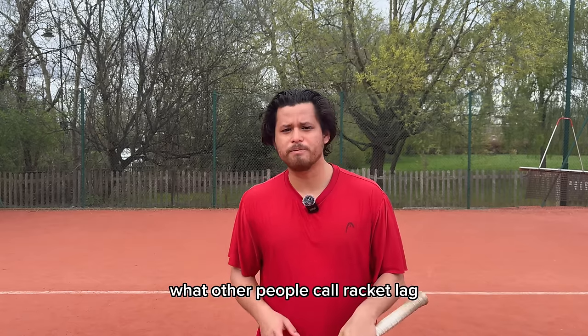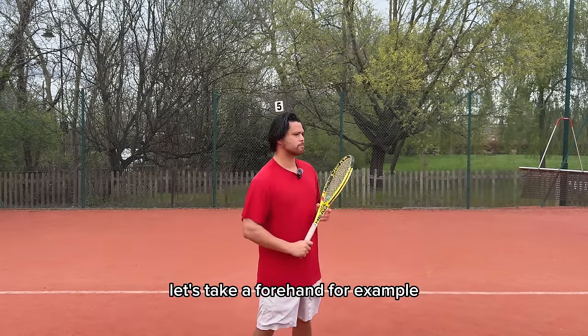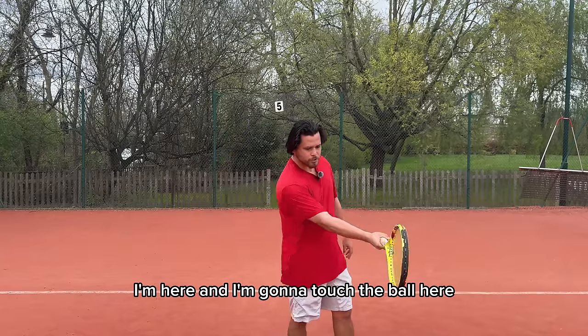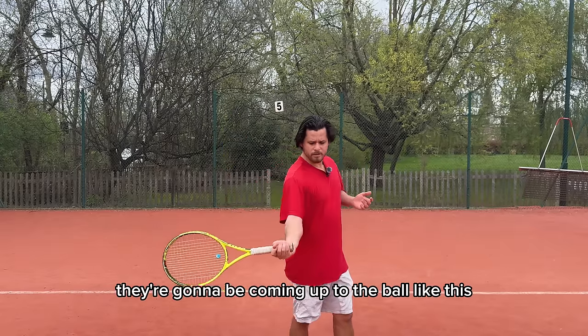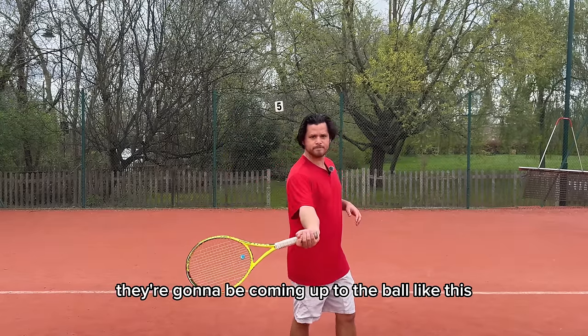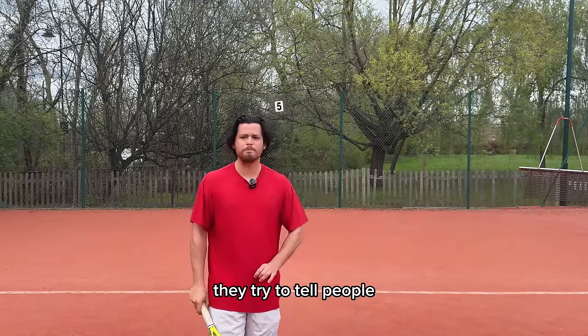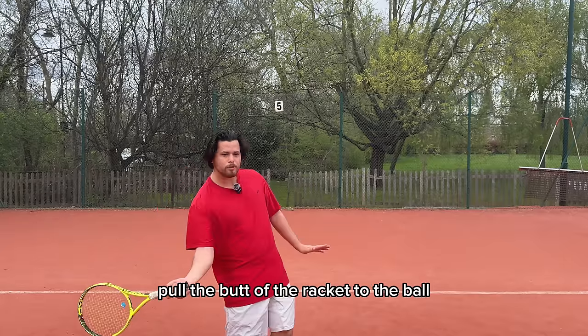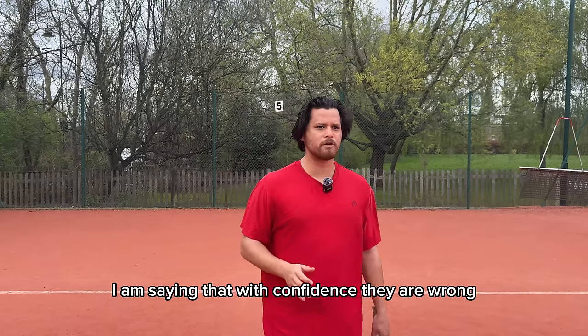This is where you see what other people call racket lag come into play. Let's take a forehand, for example. I'm here and I'm going to touch the ball here. You will see most good players coming up to the ball like this. But people don't understand it — they take it the wrong way. They try to tell people to show the butt of the racket, pull the butt of the racket to the ball. They are wrong.